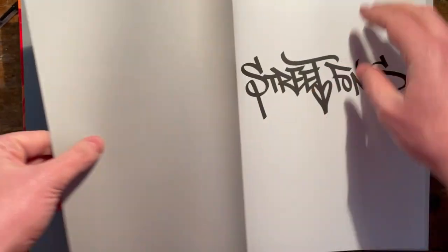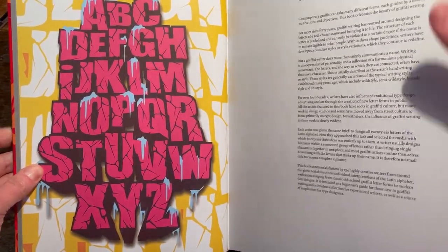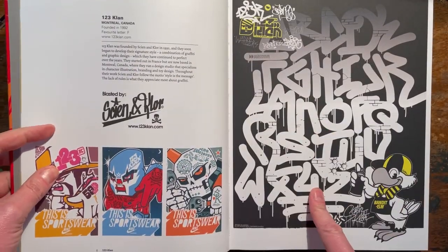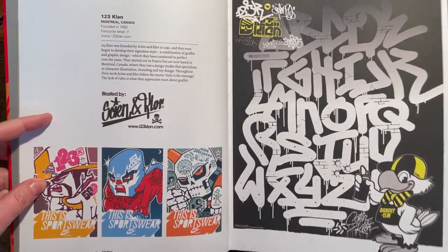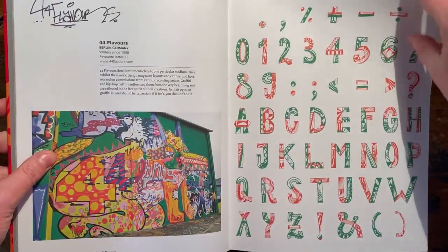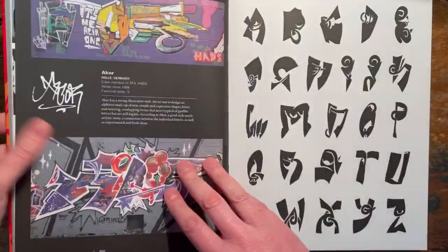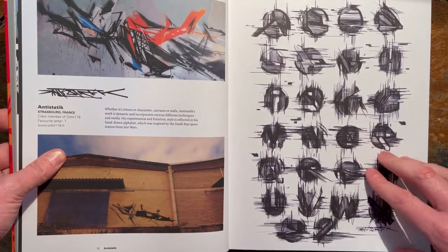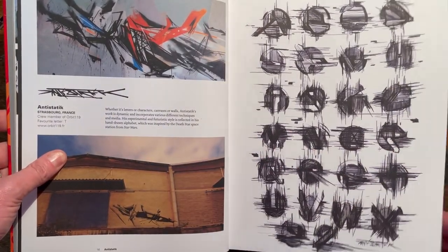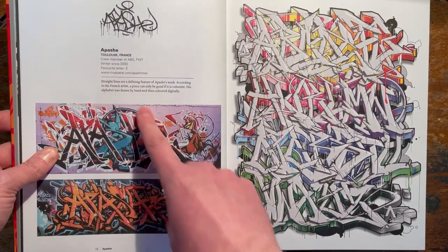Obviously not going to get through it all because it's too massive. But let's see what we do get to. A standardised one there - one, two, three clan. Very nice. Sign and claw. I'll flip through until I get to ones that I really like. Antistatic - nice.